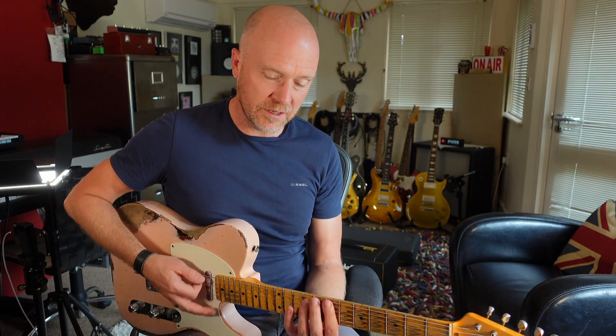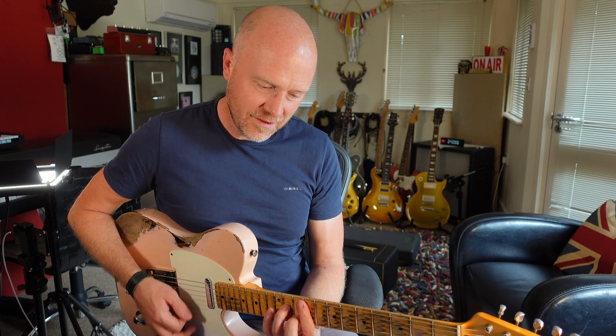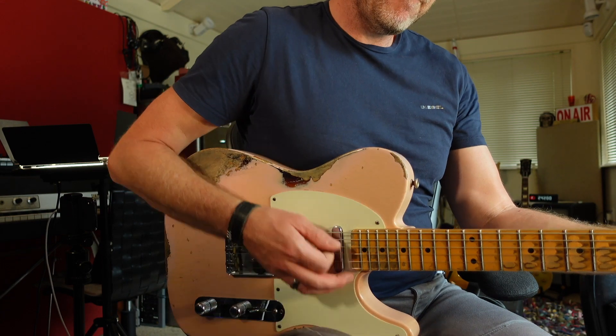Now you'll notice that when I hit the guitar hard and when I play it softly, there's not a massive difference in volume, but what we're getting is more tone out of the amplifier. The guitar is driving the front of the amp and for me the amp is working at its optimum. Now if I bring it down to my bridge pickup, you'll hear that the guitar amp is now driving — and this is what we call edge of breakup. The guitar is still clean but we're getting elements of drive in the sound.